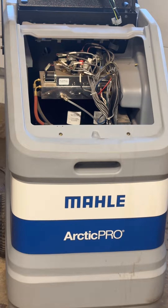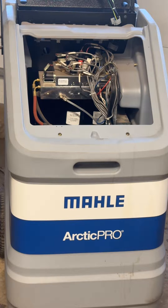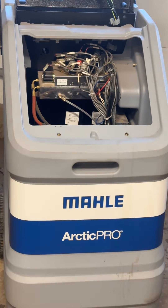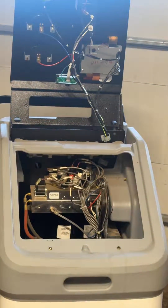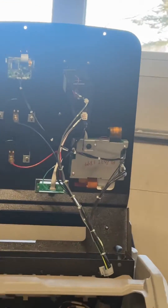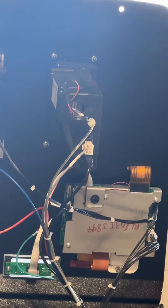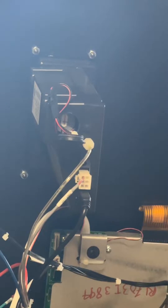It's February in Michigan and you might wonder why I have my Mala Arctic Pro AC machine out — doing some maintenance, getting it ready for the upcoming AC season. We're going to put an oxygen sensor in, hopefully get everything functioning as it should. Up here toward the top, this black box is the 1234yf identifier — you can see the cap opened at the bottom.